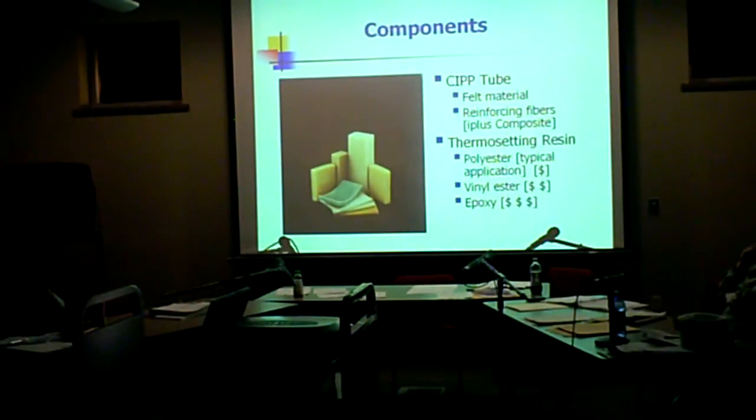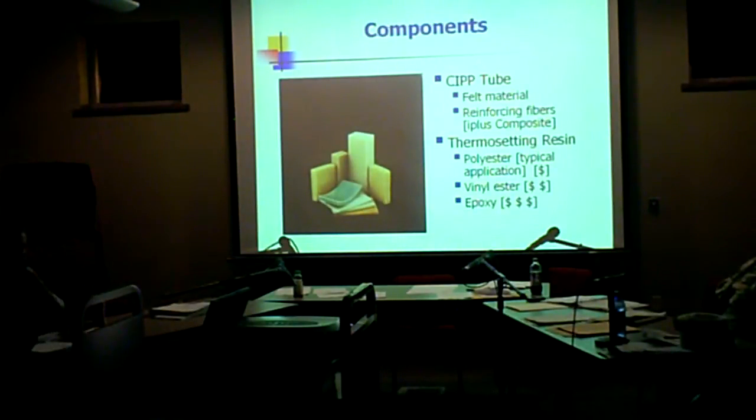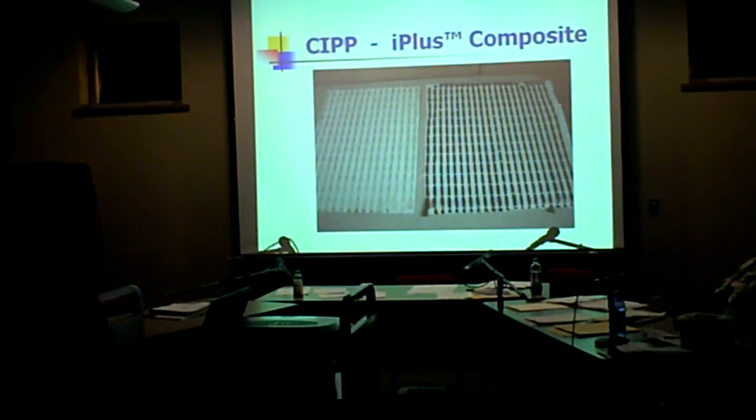Our standard is polyester resin, which is good for sewer and storm. Sometimes we get into situations where there will be some chemicals or hydrocarbons in the ground and we'll go with vinyl ester resin or epoxy resin. When you go up, the epoxy is about four times the cost of liquid resin as the polyester. And here's a picture of the I-plus composite which shows the fiber reinforcing.